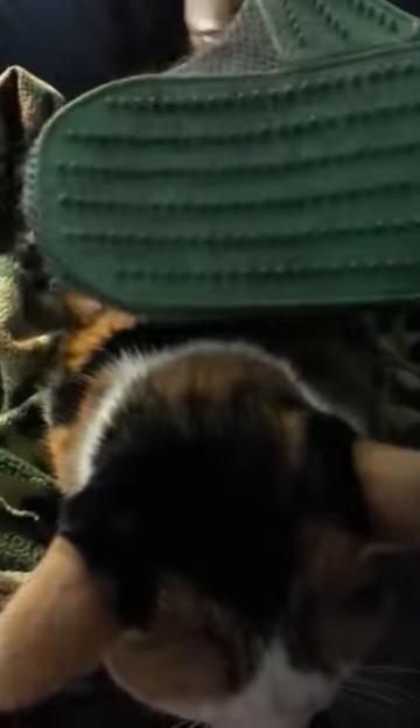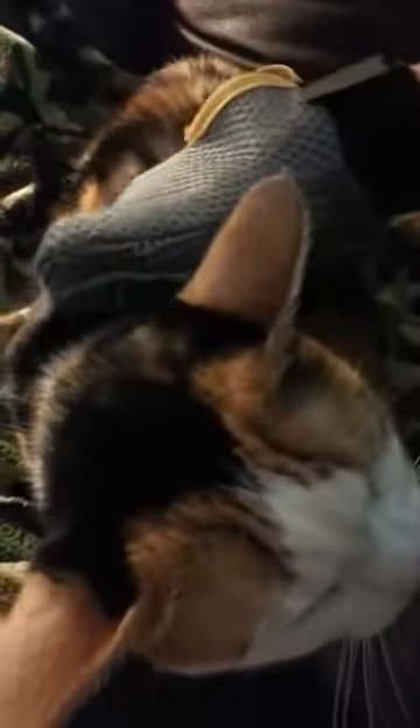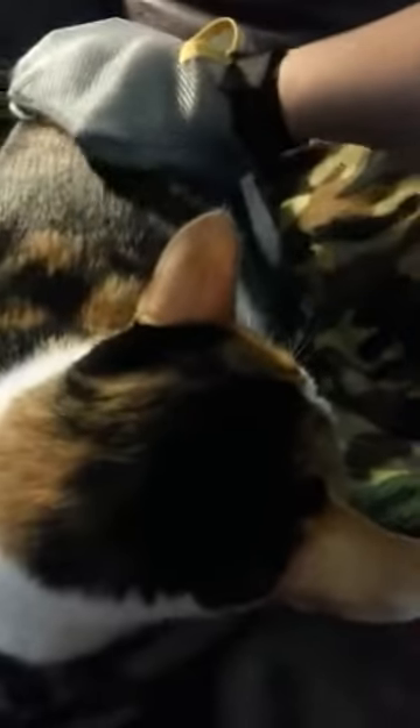We love our mitt. It's really easy to use and it's kind of fun actually. The kids like to brush or pet the cats with it a lot because it's just like you're petting them with the bristles. They're kind of more static-y than grabby — they don't really grab or pull.